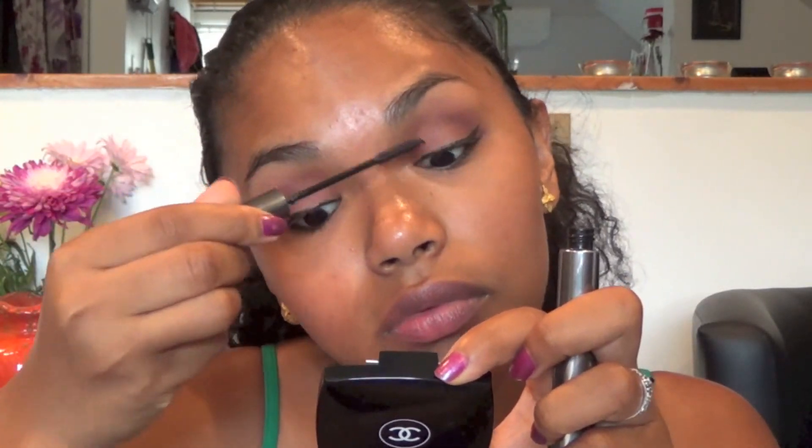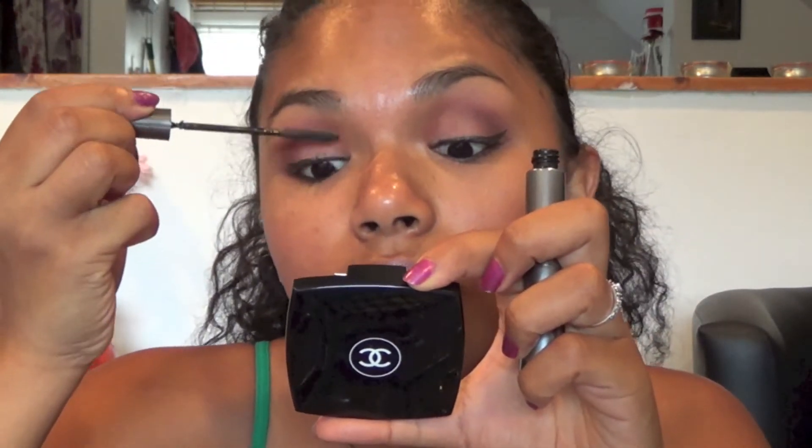I'm going to curl my lashes one more time and then apply mascara. And that's it for my eye look!